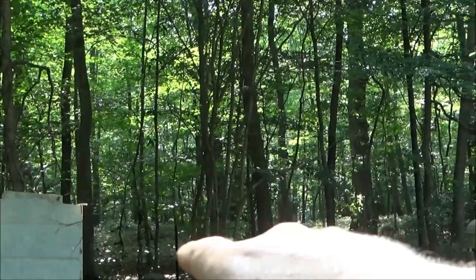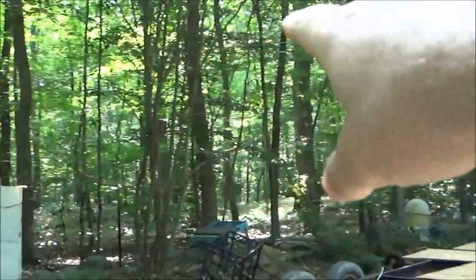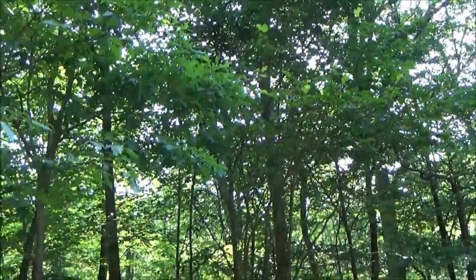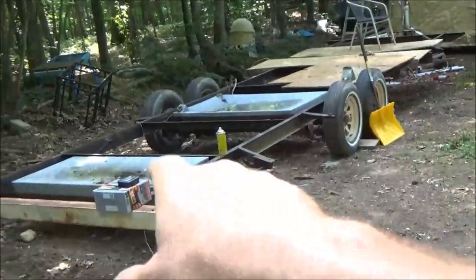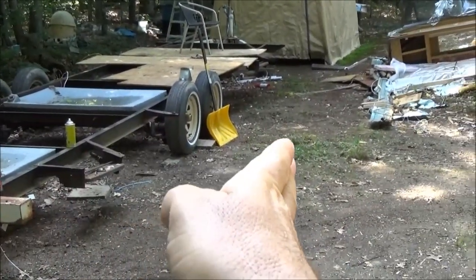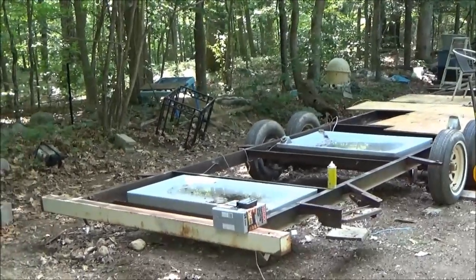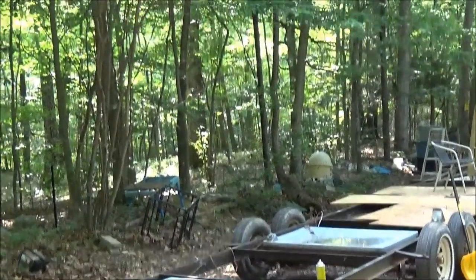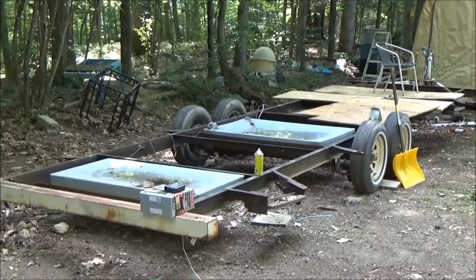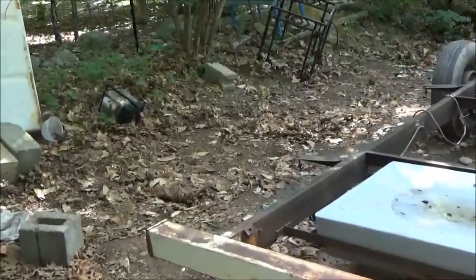I have to charge up my reciprocating saw and get my chainsaw going. I want to trim all these bushes, shrubs, and trees hanging over so nothing is going to be rubbing on the roof of my home. This trailer is going to be turned 180 degrees with the tongue here, and I want it out a little further — about right here — so that gives me space behind to maintain it and keep it clean, and of course keep it away from the woods.